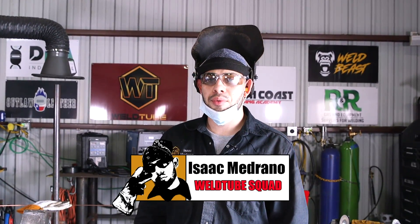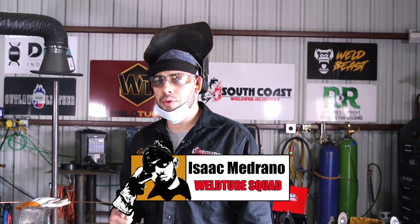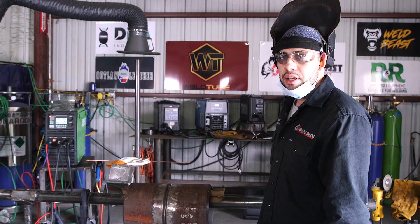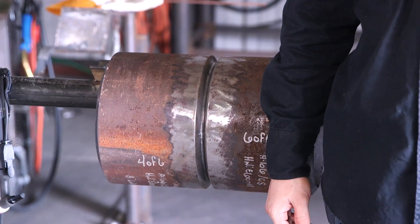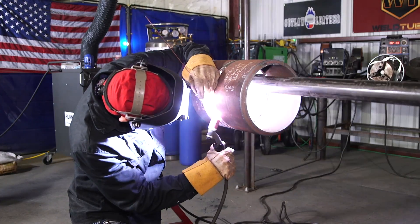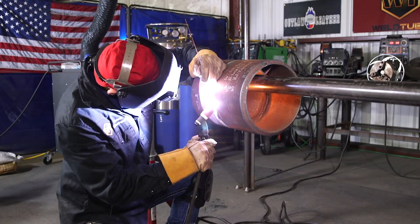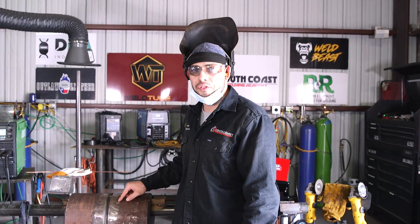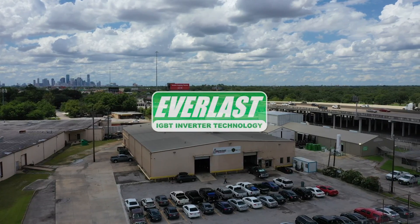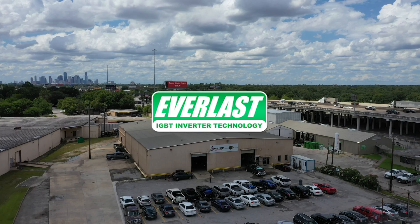What's up Weld2 family, it's Isaac once again. In today's video we will be welding with the MTS275 welding machine. We will be welding on this 10-inch schedule 80 pipe. Previously I did a video on the late wire welding technique — this is the same pipe, it already has a root in it. I'm going to throw the hot pass with a 70s2 wire, fill it up with flux core, and cap it. Today's video is sponsored by Everlast and we will hear more about them later on in the show.